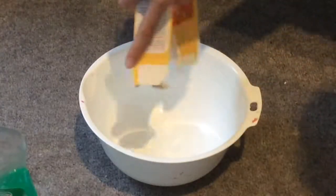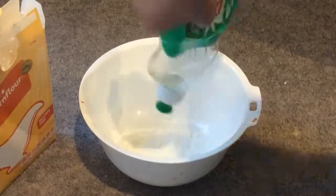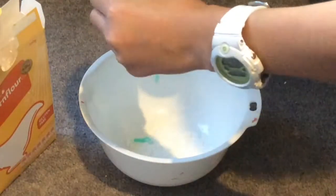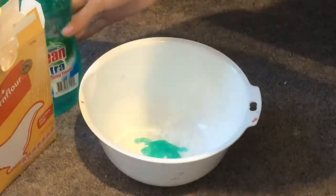First you add your cornstarch. This is the base of your slime. Then you add your dishwashing soap. Once you start to mix the dishwashing soap, it will start to become slime-like.